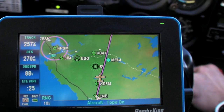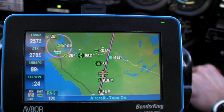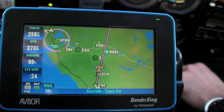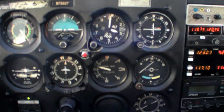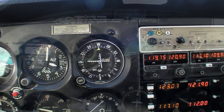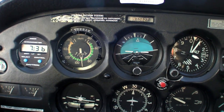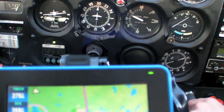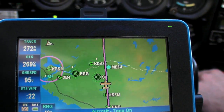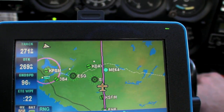Here we are tracking the 270 radial outbound from the Kennebunk VOR, but you can see from our TRACK we're actually doing 258 over the ground. The result is that we're drifting left of course. To make a correction, we'll go back to the attitude indicator at the associated heading, and then look down and see what our TRACK is — right now about 271.